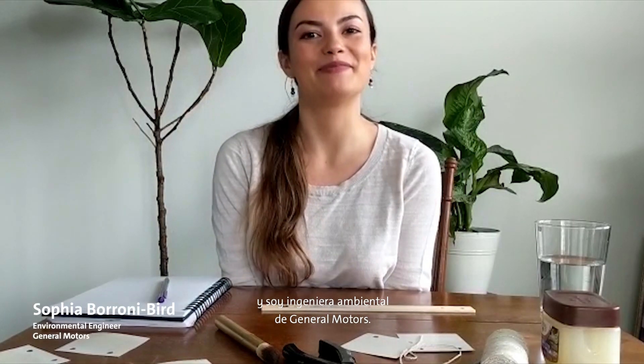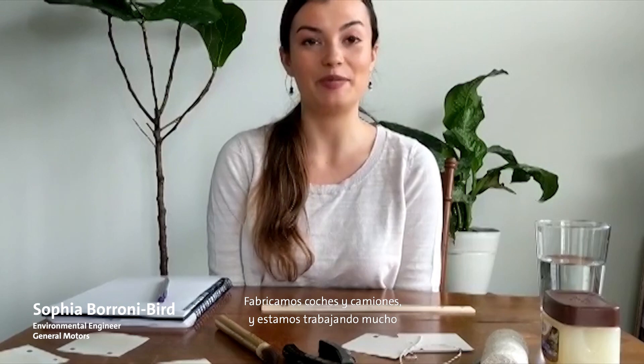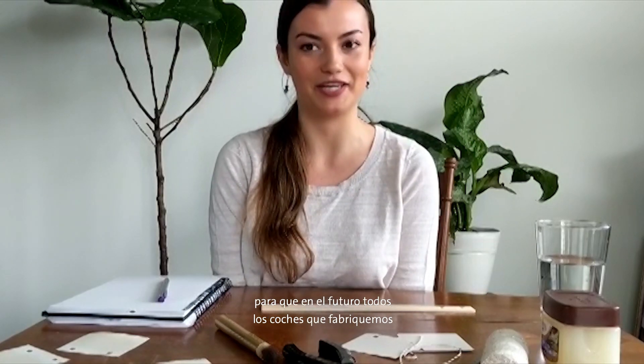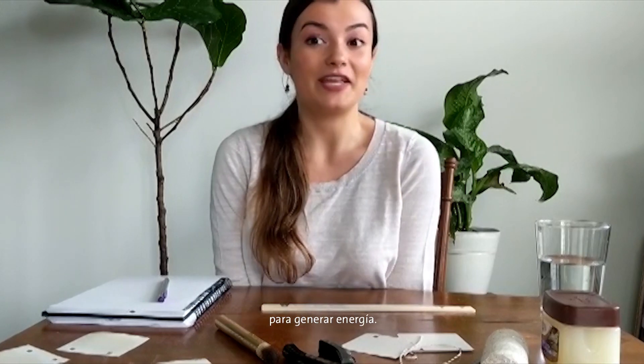Hi, I'm Sophia and I'm an environmental engineer at General Motors. We make cars and trucks, and we're working really hard to make them all electric in the future so that they don't need gas for power.